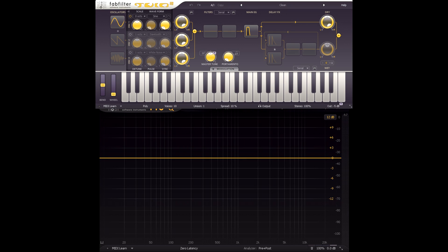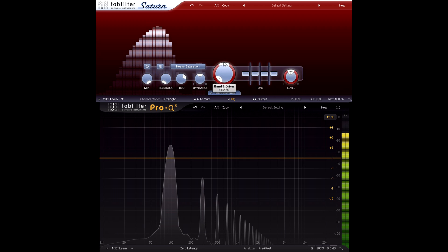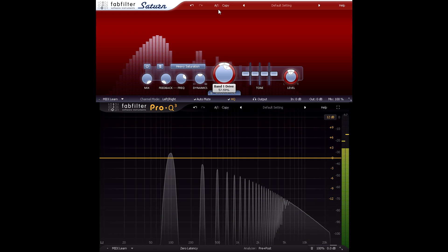Let's break out the test tones again. Here's a sine wave playing a G at approximately 100 Hz, and I'll distort it with the heavy saturation style as I did in the Beginner's Guide to Distortion video — chopping off the tops and bottoms of the sine wave so it starts to resemble a square wave and creating a series of harmonics.